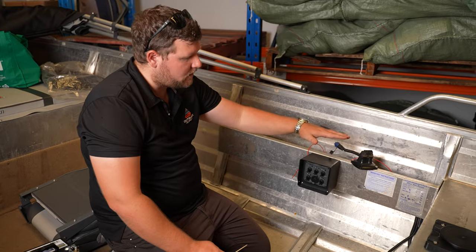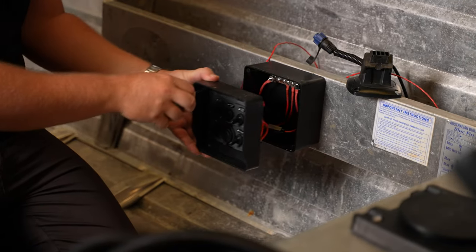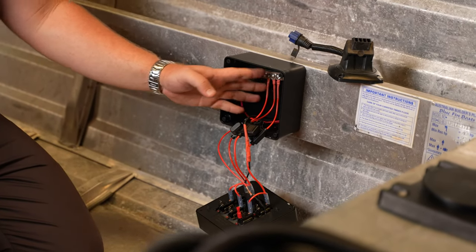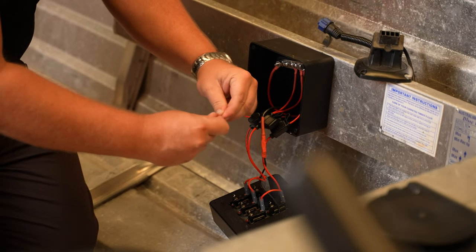At the switch panel, we'll take off the fascia plate to gain access to the back of the switch, so we can start wiring up to one of our toggle switches. If you watched our previous episode with the switch panel box and bus bar install, all we're doing now is running our power lead directly to the back of the switch, which is nice and simple.